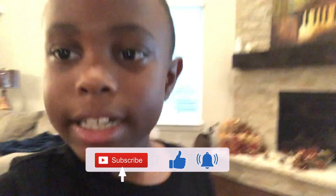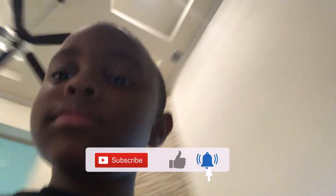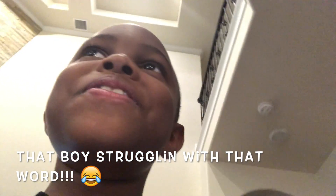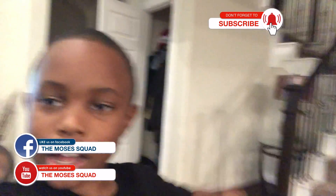Like and subscribe. Hit that notification bell and subscribe. Bye!